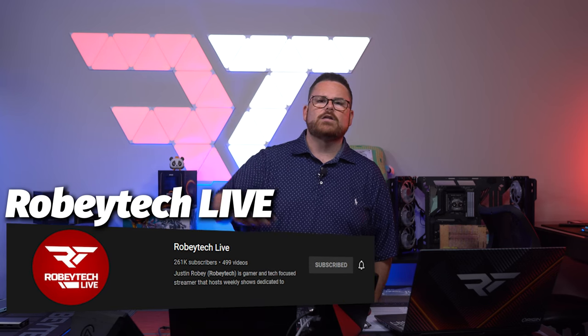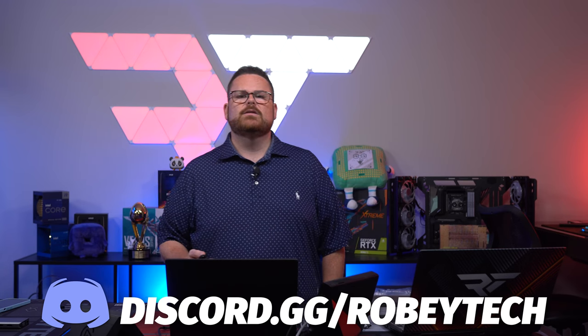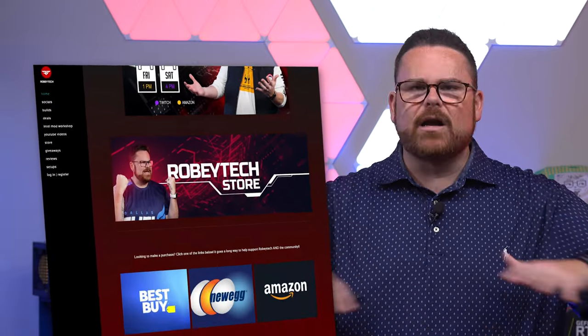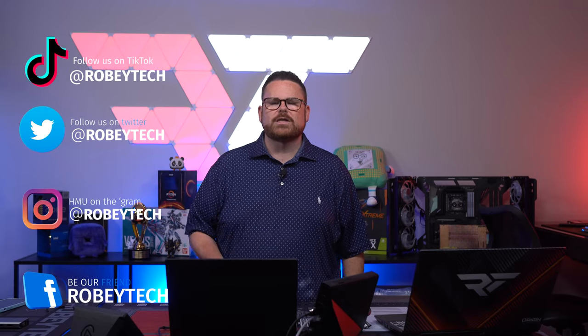Make sure you slap that subscribe button, hit that like button, and ring that notification bell so you get notified each time we post a new video here on Robitech. Did you know we have a live stream channel for special builds and events? Check out Robitech Live in the description below. Also check out our Discord at discord.gg/Robitech, filled with tech and PC enthusiasts. For cheap tech deals, check out Robitech.com or @Robitech deals on Twitter — our guy Tom scours the internet for the best deals on tech, PC laptops, and video games. You can follow me and my entire team on all socials at Robitech. We hope you enjoyed this video and look forward to seeing you on the next one.